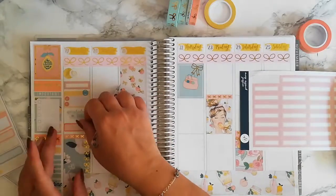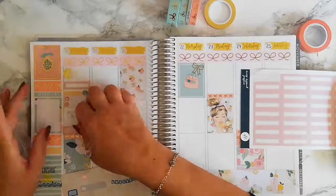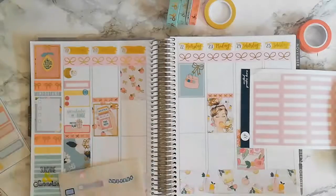It was a movie night, so I used GP Sticker Studio stickers to mark down that we watched 'The Age of Tomorrow.'